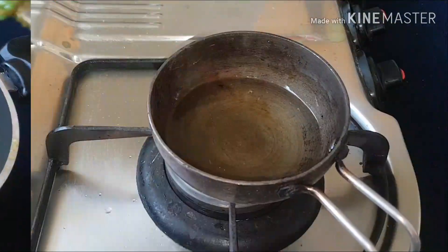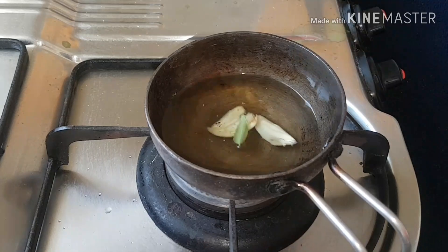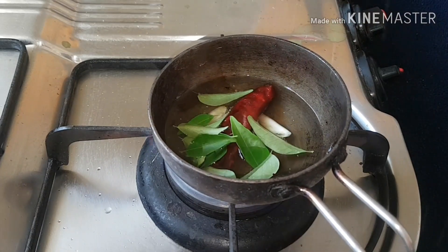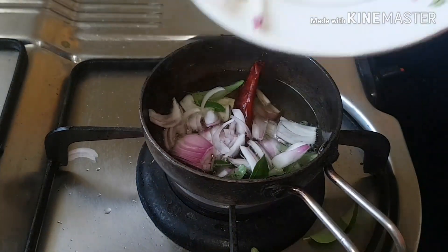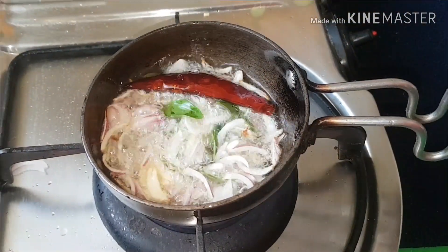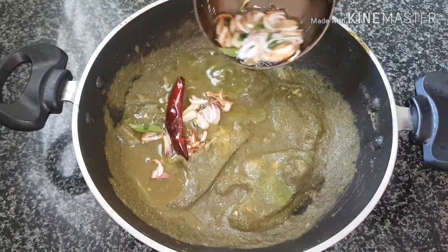To season the fish curry, heat some oil and add two cloves of garlic, one red chili, few curry leaves, and half a sliced onion. Fry the onion to light golden brown and once done, add it over the fish curry.